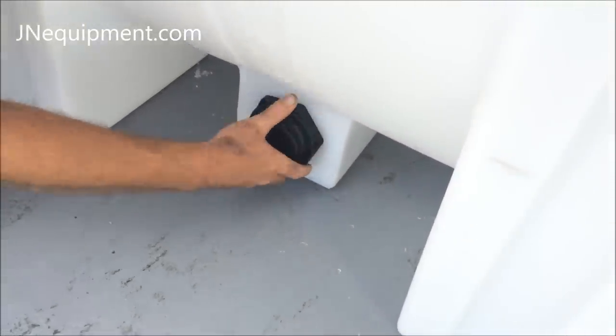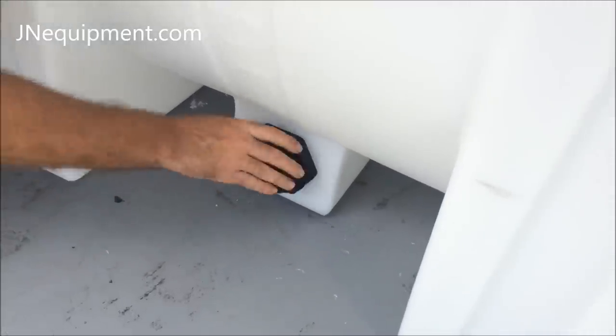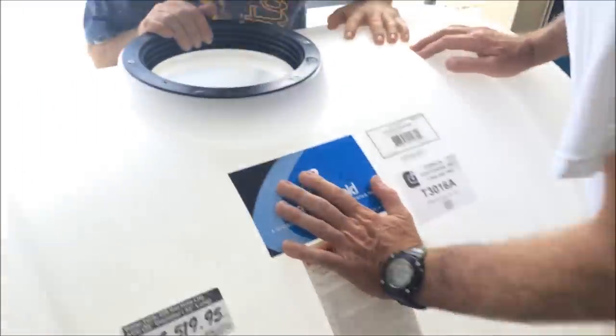Stay tuned and subscribe to JN Equipment's YouTube channel for more videos on how to properly attach your newly plumbed water tank to your pressure washer pump. And as always, feel free to visit JNEquipment.com for all hardware used in this project and more information.